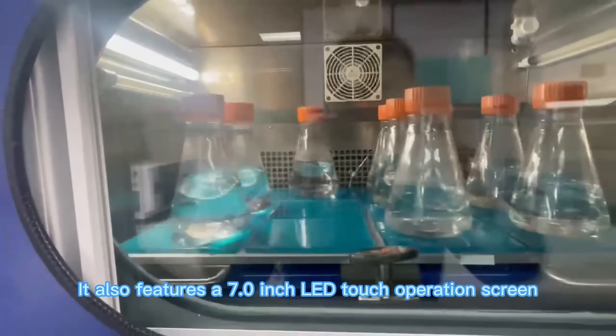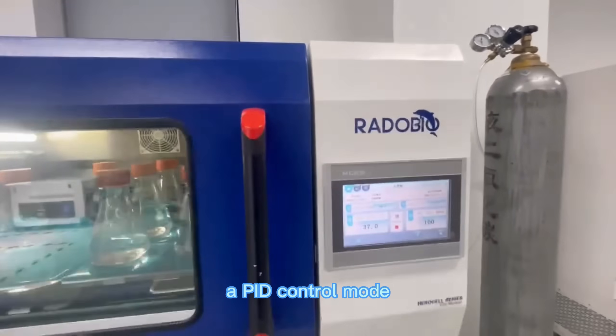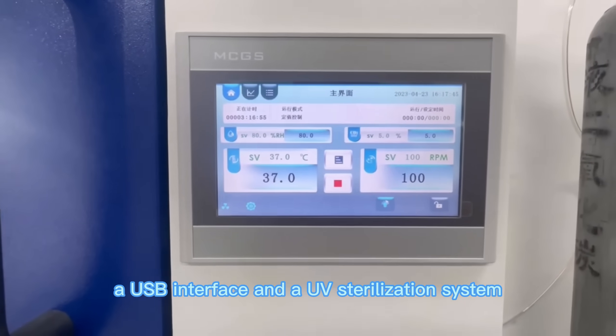It also features a 7.0-inch LED touch operation screen, a PID control mode, an infrared CO2 sensor, a USB interface, and a UV sterilization system.